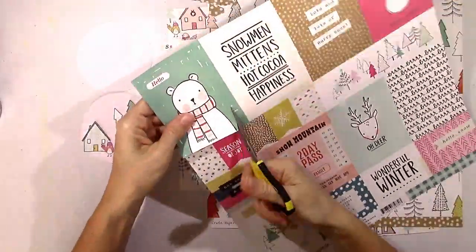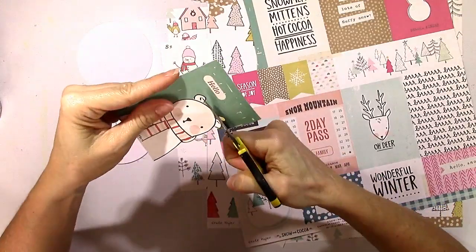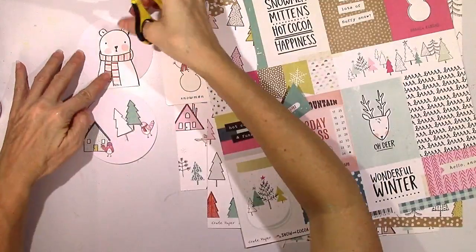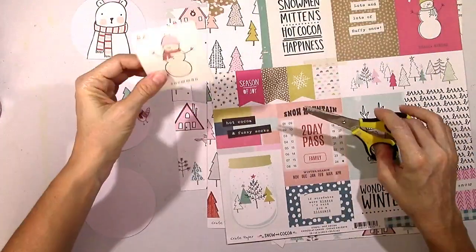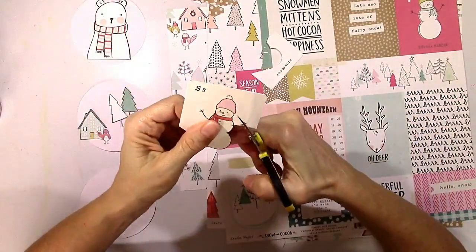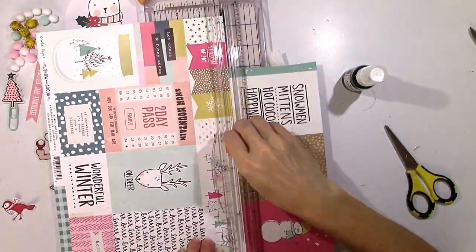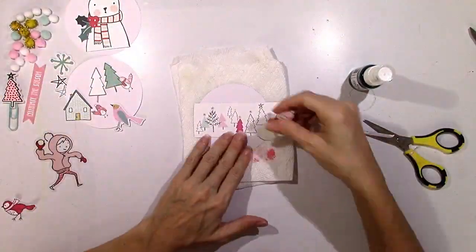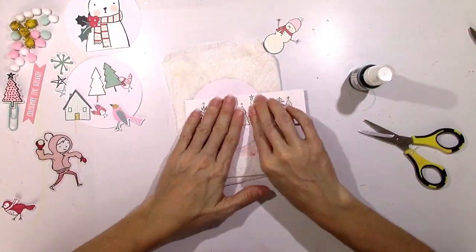I'm going to make four ornaments. This one I just had to use this little bear — I thought he was adorable — and I'm going to fussy cut him out. He's going to be the focus of the second ornament. I'm going to pull in some mixed media; I can't do a project without some paint. So I'm going to do one with a snowman on it — that's from one of the die cuts — and add a little strip of trees behind him so it looks like he's standing in front of a row of trees.